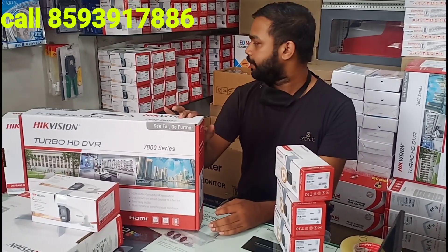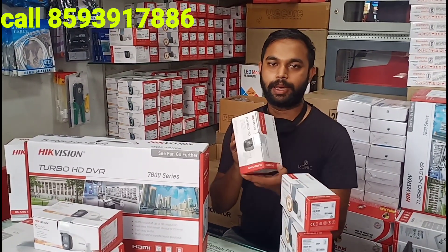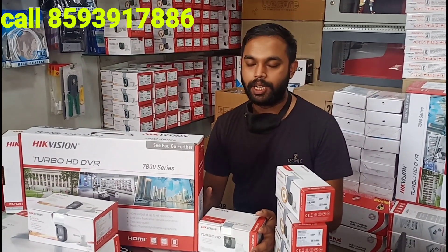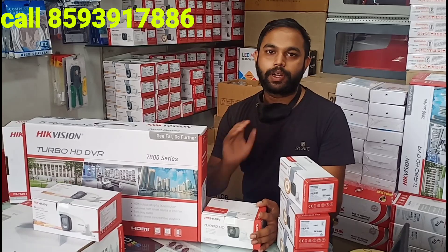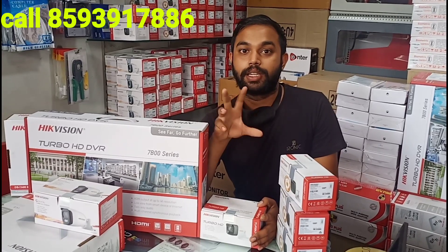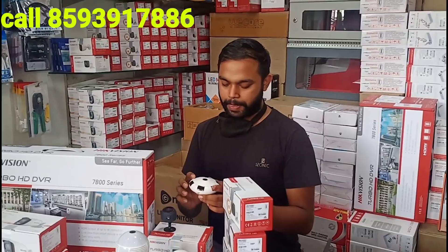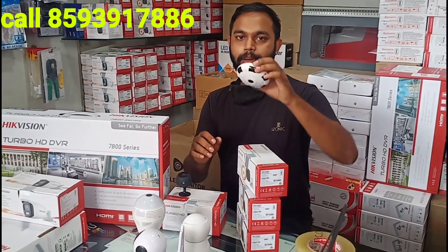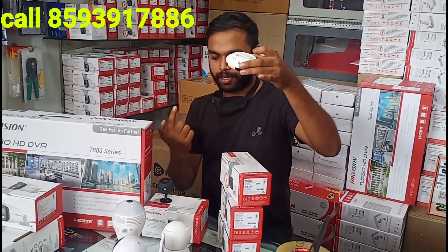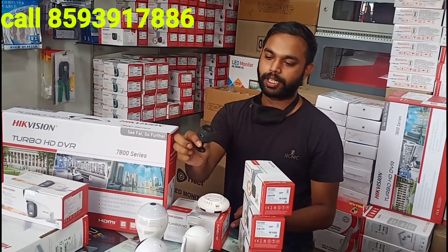This is the 8MP camera. This is the 5MP color camera. You can also use a WiFi camera. You can use a single type of camera or low budget cameras. Let's see the 8MP camera — this is a small type of WiFi camera. We are doing hidden type cameras — they have a small camera.